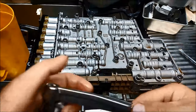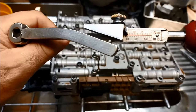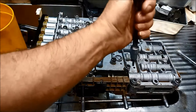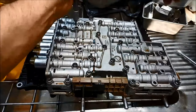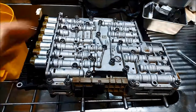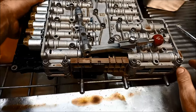The six bolts that hold the mechatronic plate tighten up to 6Nm, and 7Nm for the rest of the bolts that hold the valve body to the case. Make sure you've aligned that little pin there on the range sensor with the selector, otherwise you'll be in bother. And now we're ready to put the valve body back up.